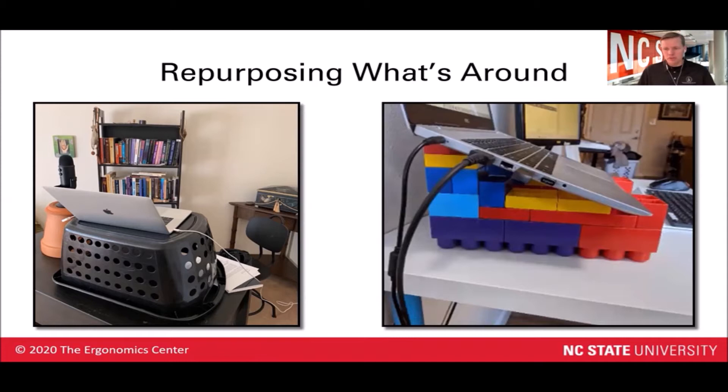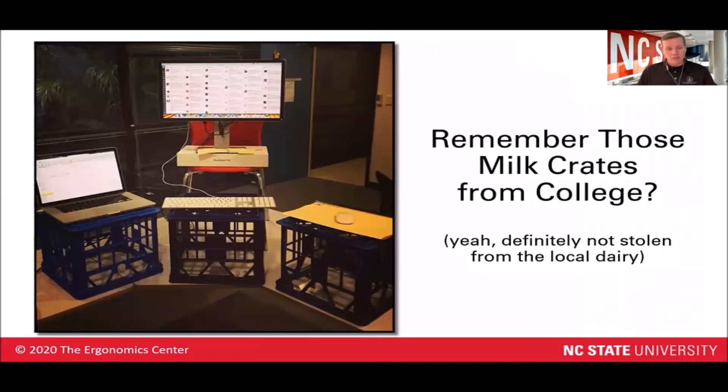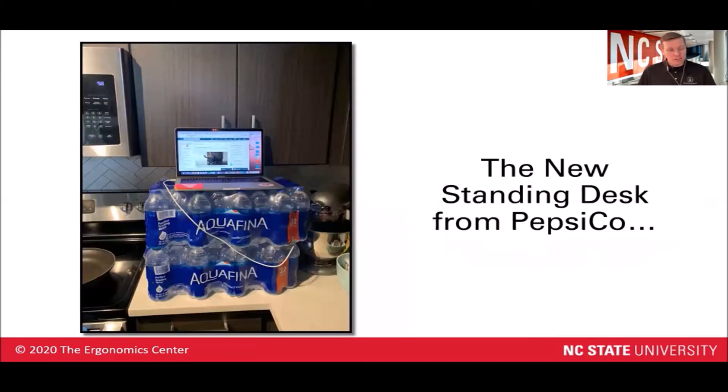So good use for those Legos rather than stepping on them all the time. We could be using some storage tubs on top of the kitchen counter to help create a standing workstation. Or maybe you've got some old milk crates laying around from college — those could be used as a standing workstation as well. They've also employed the use of a chair on top of the desk to help raise the height of that monitor up.